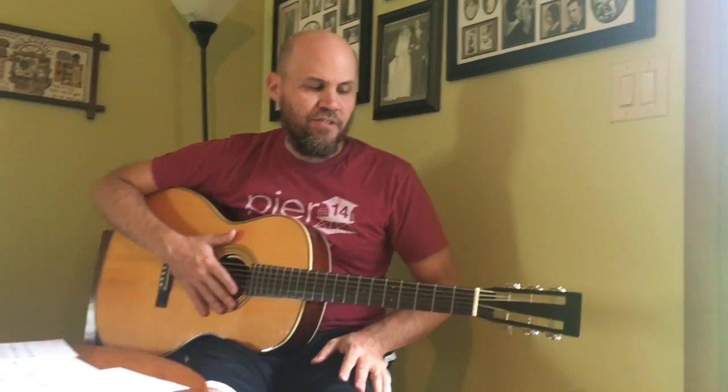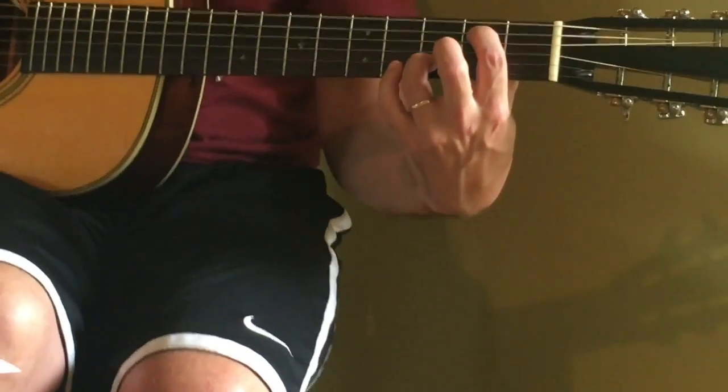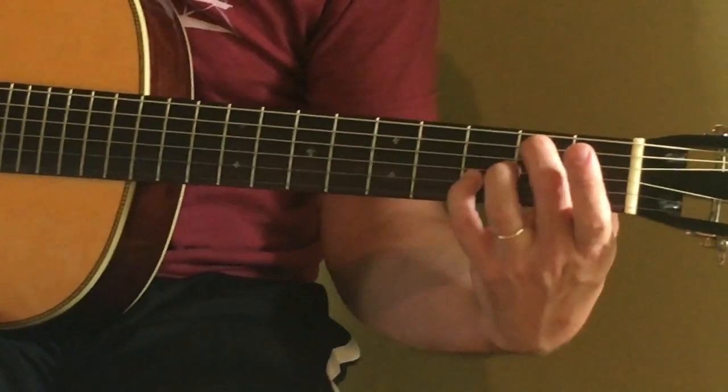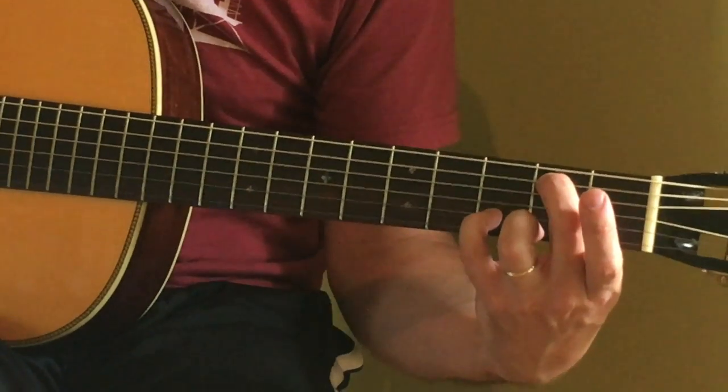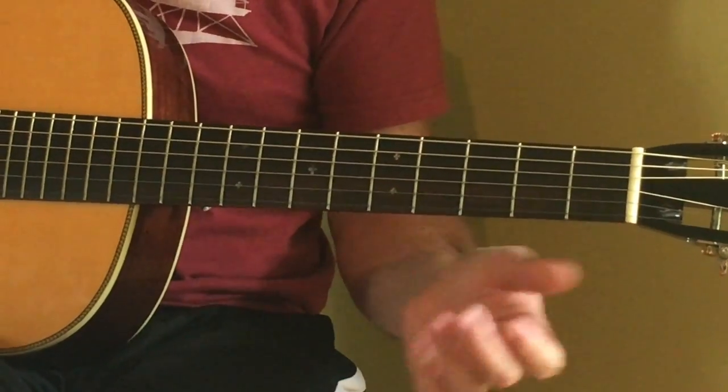One thing I really want you to notice is that the fingerings are really important on this. Besides the tablet telling you what fret on what string for each part, it's also important to have particular fingerings. For instance, if you are playing these two notes and the next note was this one, it would be important to finger those two notes with these fingers so you could go right to that next note easier.